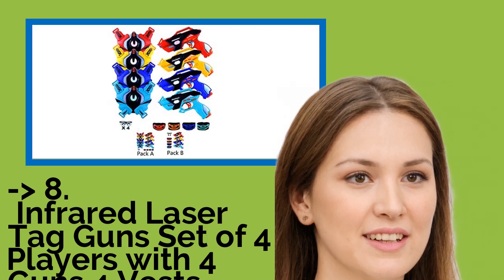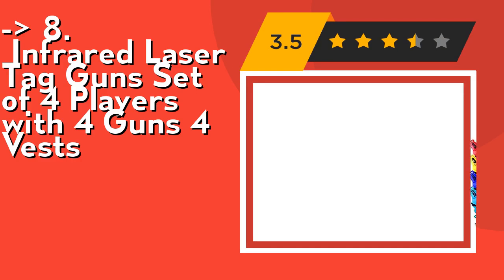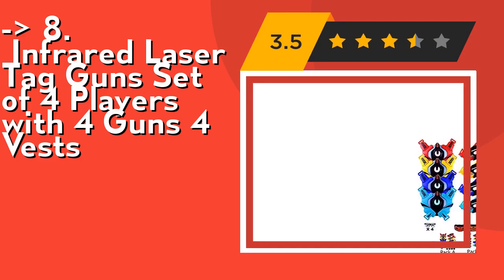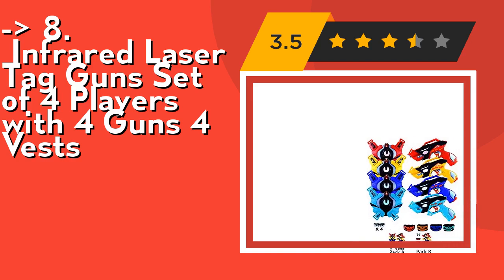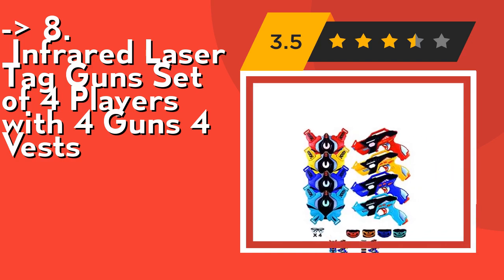Coming in eighth is the Infrared Laser Tag Gun Set for four players, with four guns and four vests. It's multiplayer with multi-ammo — up to four teams can play in this riveting battle. Switch between the unique powers of pistol, shotgun, machine gun, and rocket launcher to blast your enemy and declare victory.